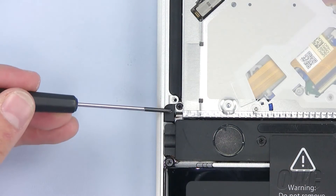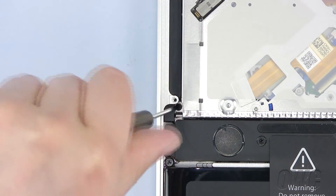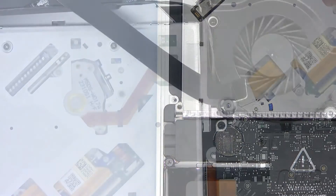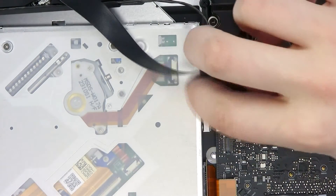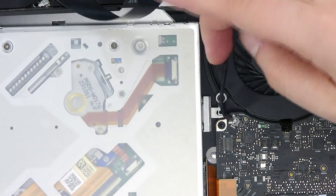Next, remove this Phillips screw. Next to the fan is a partially hidden Phillips screw we need to remove. Gently move the wire out of the way and remove this screw.